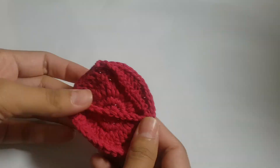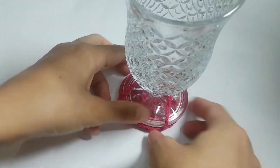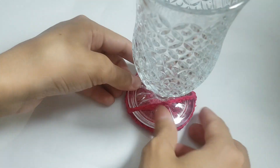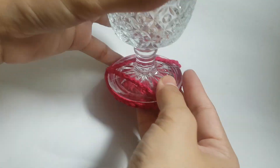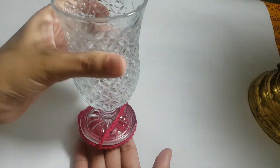Our glass mat is ready! Let's see how it looks in the glass — it looks very fine and unique. If you like this pattern, please give a thumbs up, and until the next video, stay connected!